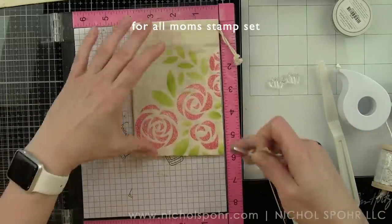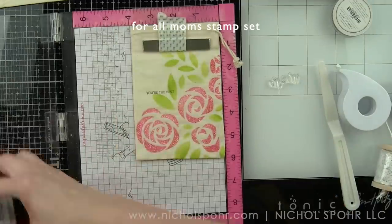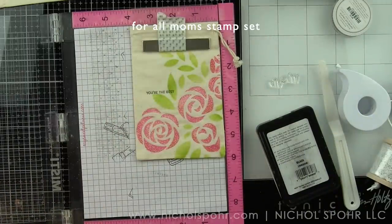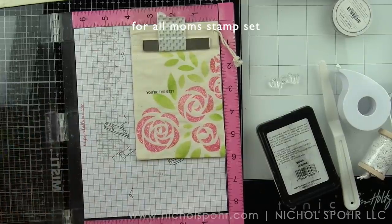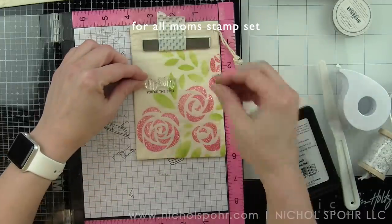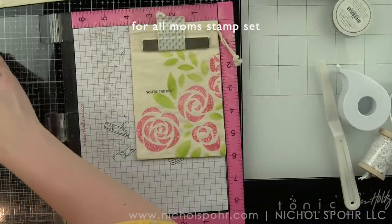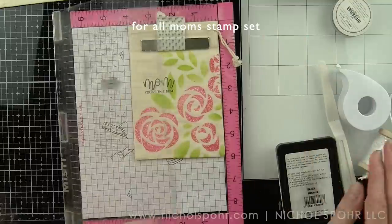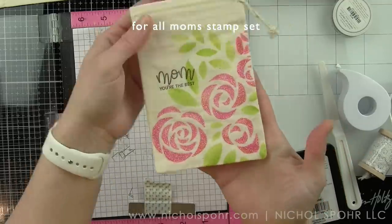I stamped the phrase 'You're the Best' first, and above that I am going to stamp the scripty word 'Mom.' I went ahead and stamped both bags with 'You're the Best' before cleaning my stamp and putting the Mom stamp into the MISTI. This is a great assembly line style idea if you wanted to make a bunch of these for party favors, shower favors, or other occasions — just by switching up your sentiment or maybe leaving one off and changing the stencil colors.